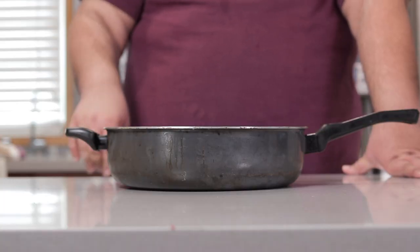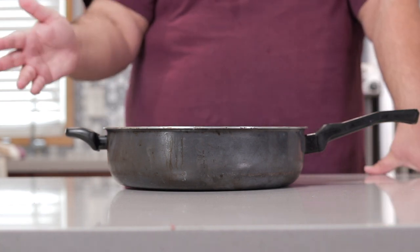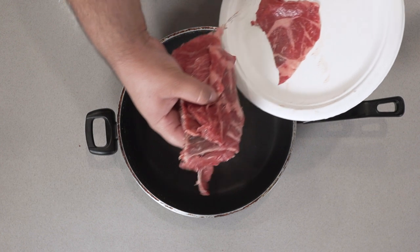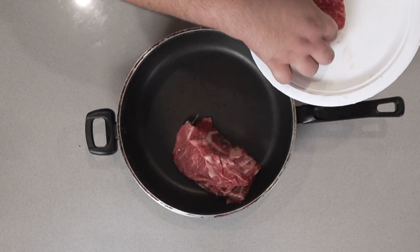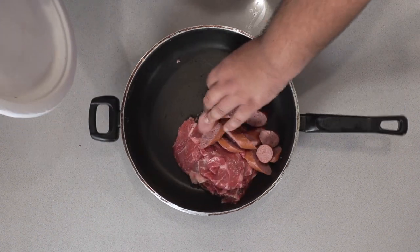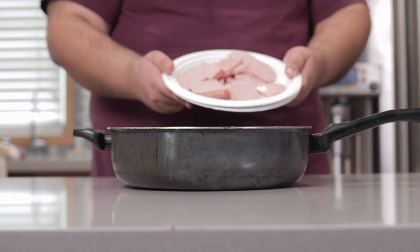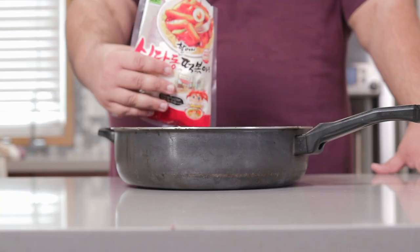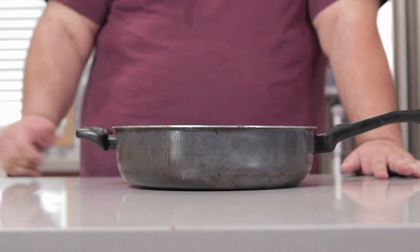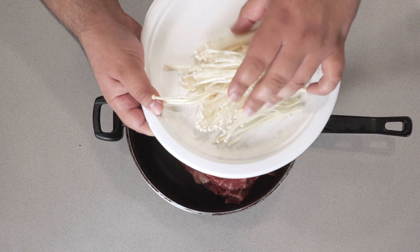Once all the ingredients are prepped, grab yourself a nice, large, straight-sided sauté pan. Like I said before, it's completely customizable. So what am I putting in mine? Some thinly sliced ribeye. Some smoked beef sausage. Notice how I'm giving each ingredient their own section — keep note of that. The Spam from earlier. Some Korean rice cakes. This is looking a little meat-heavy, so let's add some veg. Some enoki mushrooms. You can find these at the Korean grocery store. I like them because, well, they look funny, and they provide a great texture when they're cooked.